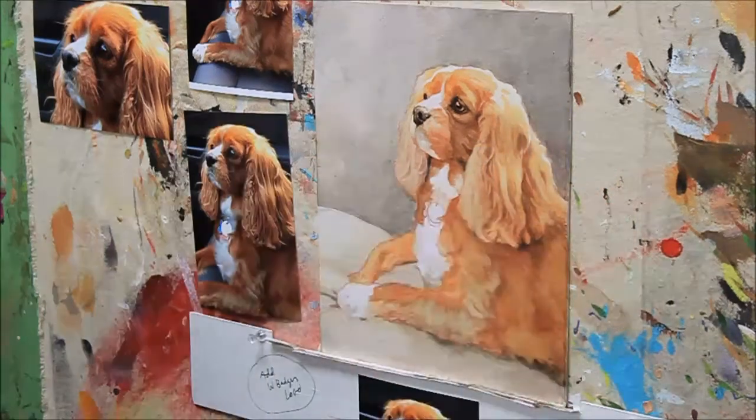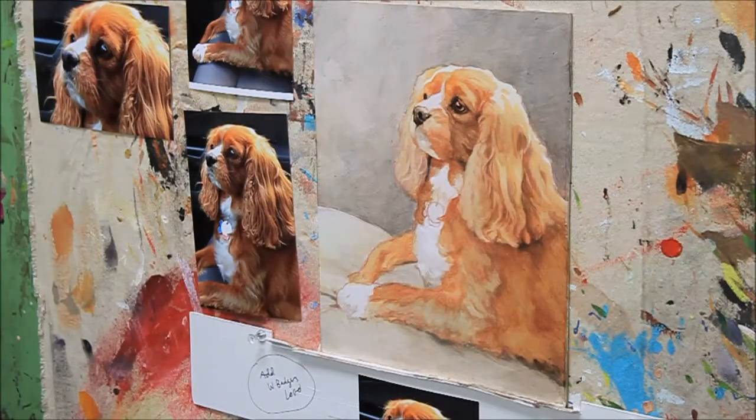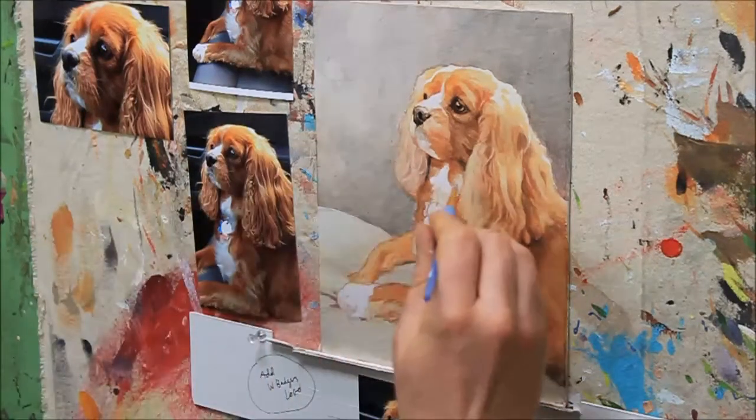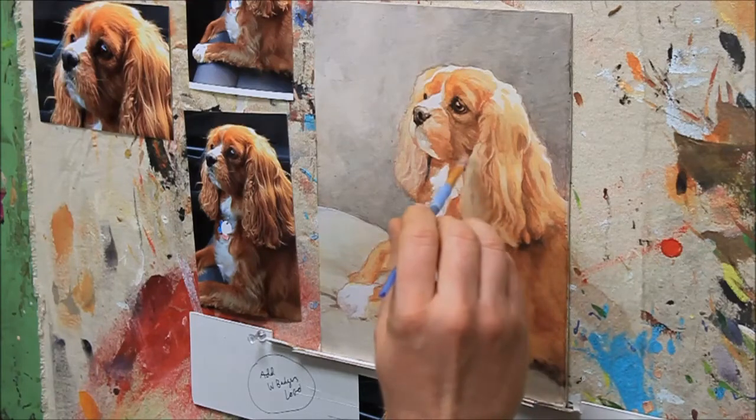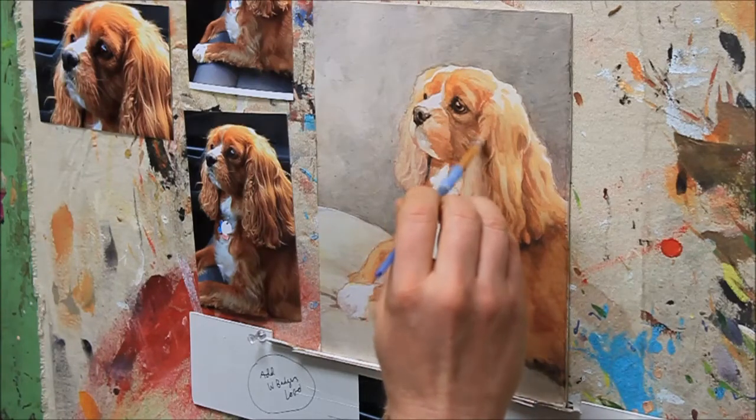I want to darken the value though — I've got pink enough but not quite dark enough to make a difference. We'll just add this overall to the ear.